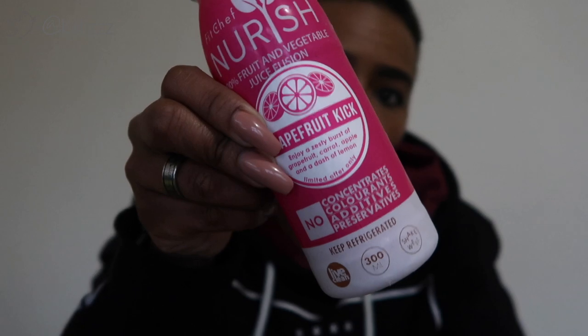My first juice at around 8 o'clock is going to be Grapefruit Kick. It might be a little bitter because grapefruit is bitter, but I like grapefruit. It has a burst of grapefruit, carrot, apple, and a dash of lemon. It's frozen right now, so I need to make a plan to defrost these juices — I'll do that now and let you know how things go throughout the day.